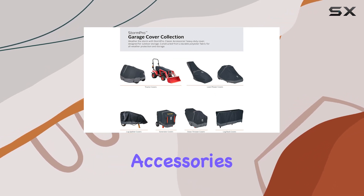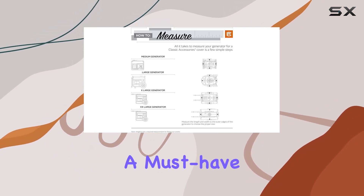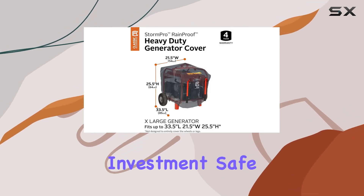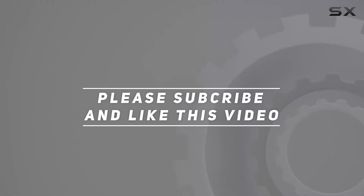Overall, I'm really impressed with the Classic Accessories Storm Pro waterproof generator cover. It offers top-notch protection, durability, and ease of use, making it a must-have accessory for anyone with a generator. If you want to keep your investment safe and sound, I highly recommend checking out the Storm Pro. Check the video description for an updated price, and thanks for watching.